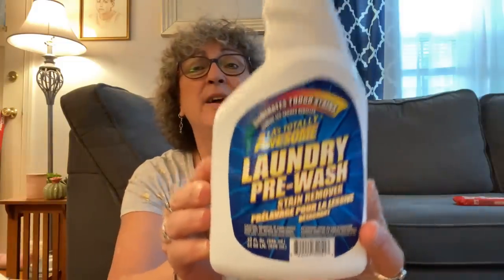I picked up this LA Totally Awesome Laundry Pre-Wash Stain Remover and I thought I would give this a try. I've been using a stain stick for years and years and thought I would try something new. This is 32 ounces in a spray bottle. LA's awesome regular household cleaner is just that — awesome — so I said maybe this laundry pre-wash will be just as good. Eliminates tough stains. I'm going to give it a shot. If you've used this before, leave me a comment down below and let me know.